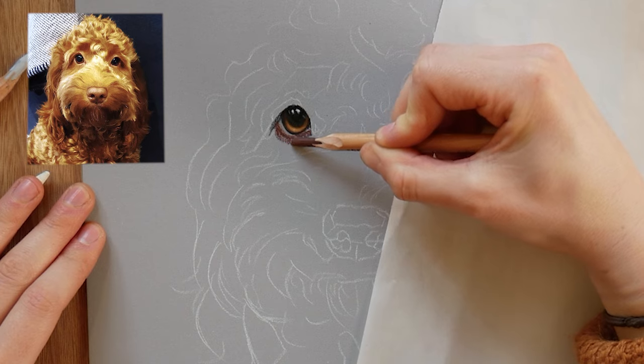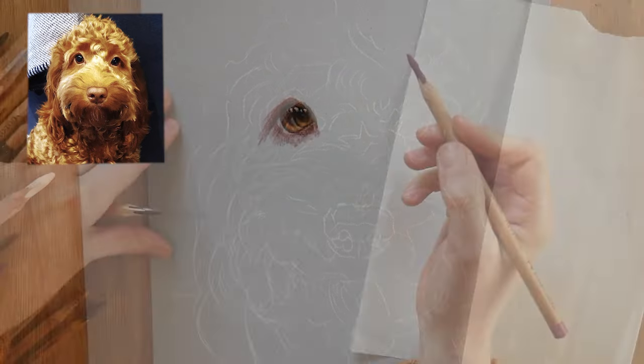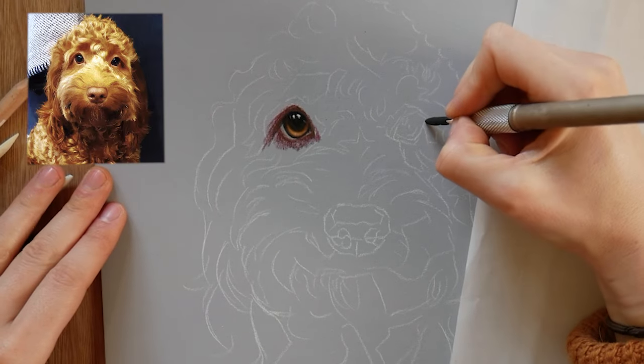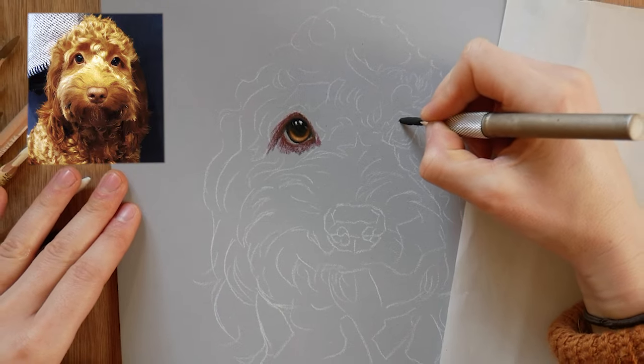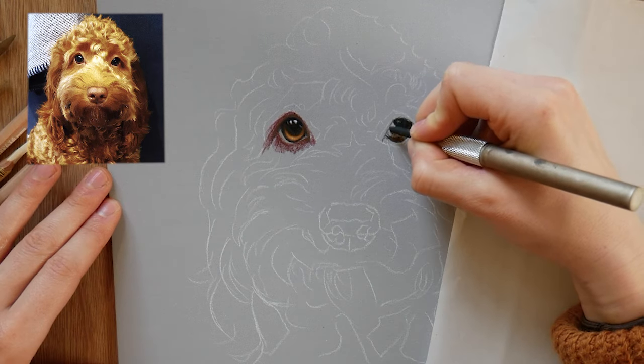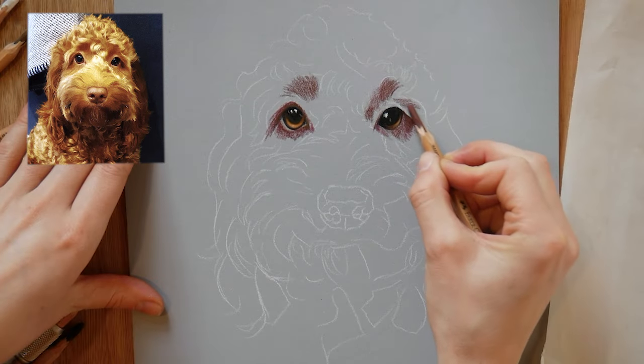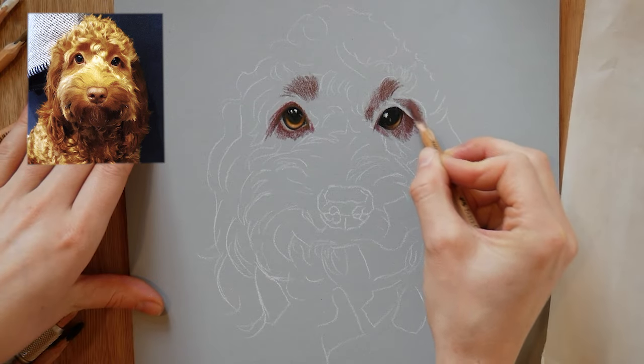Before the eye is finished I like to give myself the structure of the eye socket — it really helps make sure that the eye is nicely finished. Giving myself some soft edges around the eye with that pastel pencil means I'm going to be able to blend it into the rest of the underpainting easily, so it's a really good habit to get into.